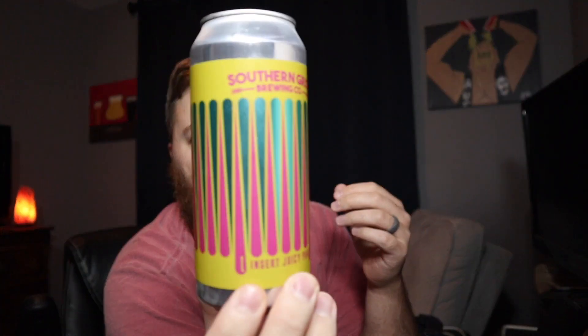I really like the can art — it's just very simple and the color is cool on it. Fun fact: this is actually one of the first beers that they canned. It was either in the first or second canning run they did, but I did go to the brewery and pick this up when they first did it. I want to say it was part of their first canning run.